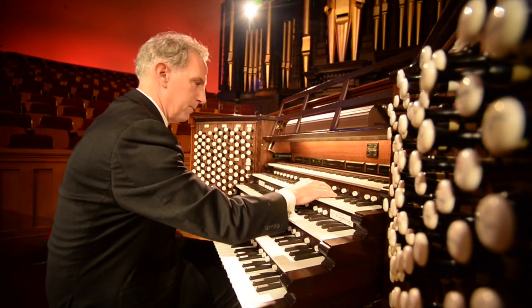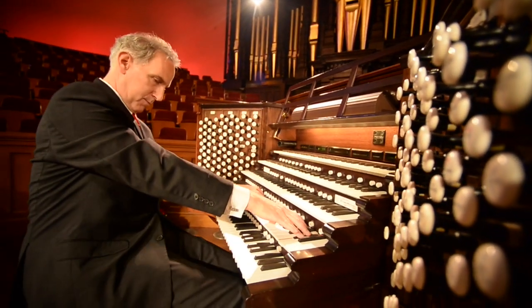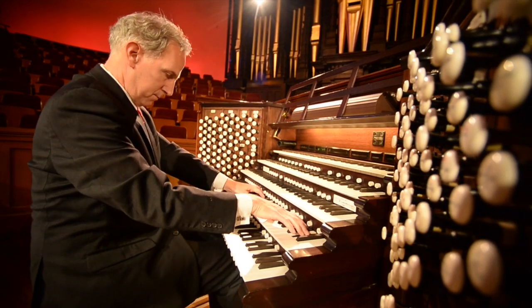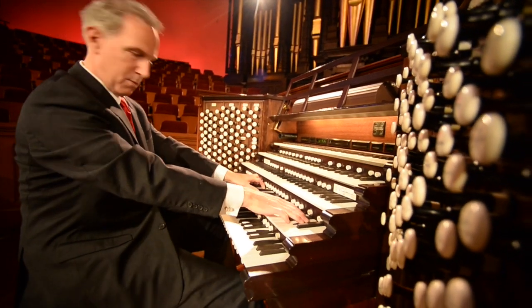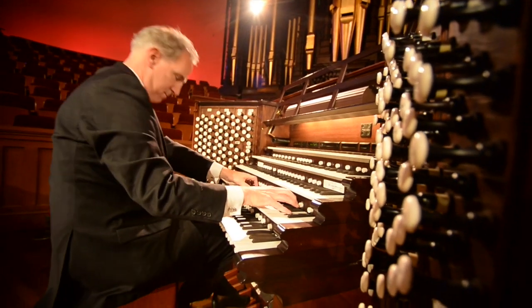Sometimes the idea is like those Highlights magazine hidden picture things, where you've got a drawing and you try to find the toothbrush or the comb in the picture. I like to put those things in there — it keeps the audience engaged and interested.